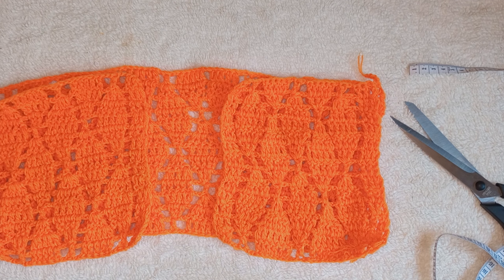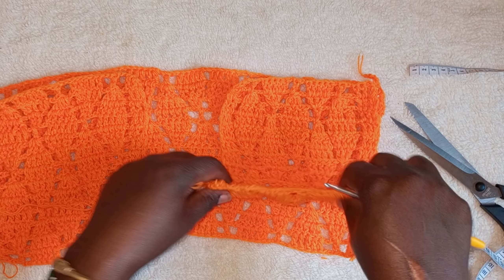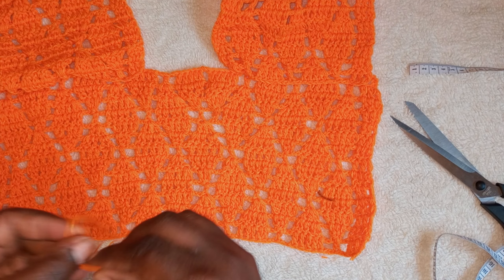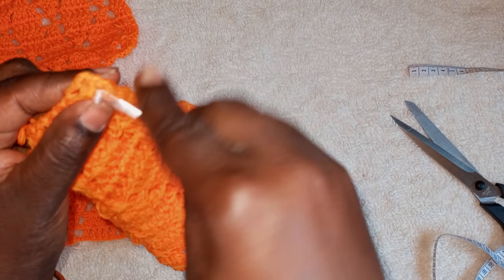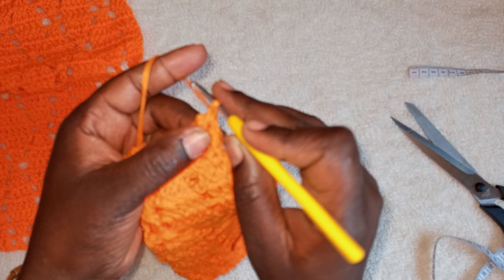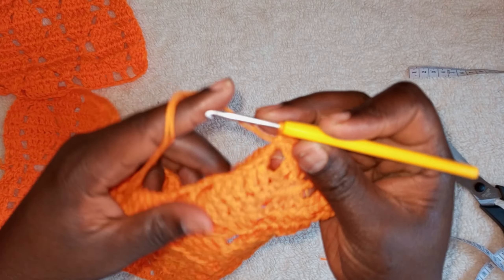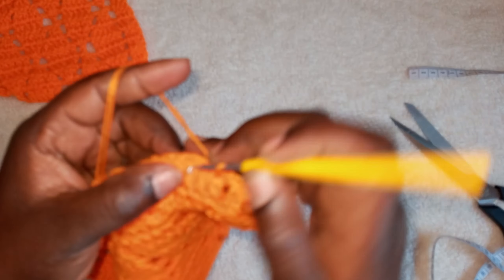I'm using crochet to join because when you use crochet you can untangle any time you want, or if you want to do adjustments or reuse the yarn you can. Make it on the wrong side, then we are going to start from this side going to this side, and the other one will start from this side going to this side, so all our lines will be on the same line. Make a loop, chain one, then we are going to make a single crochet on top of this one, joining using a single crochet. Make sure they align with each other to make them look beautiful and like one piece.